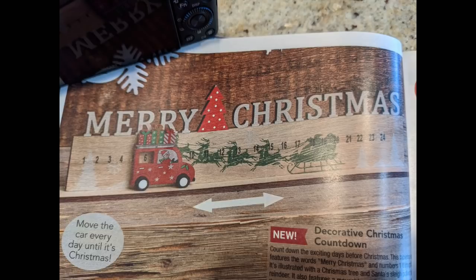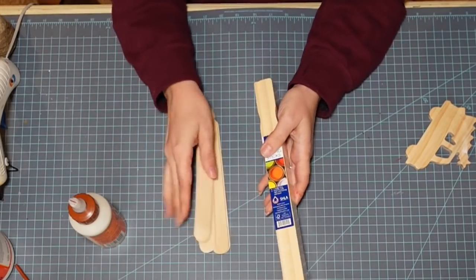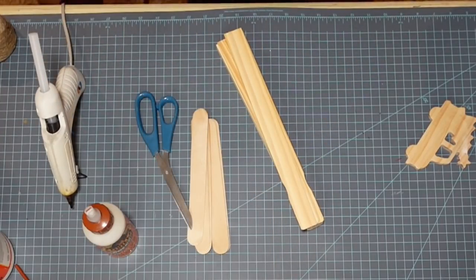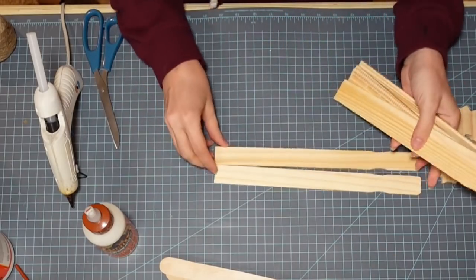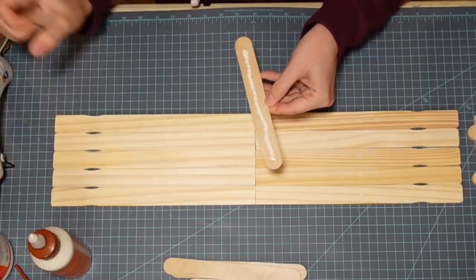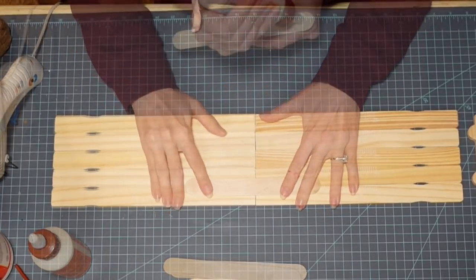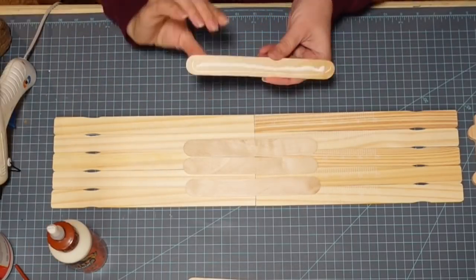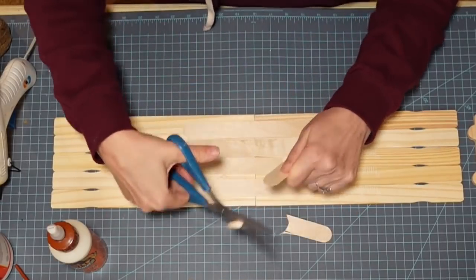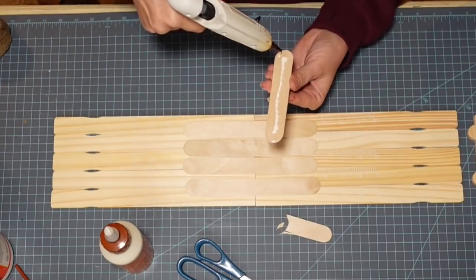So this is my inspiration picture — it came from the Lakeside Collection catalog and I thought it was super cute. I'm going to be using paint sticks, some tongue depressor sticks, some Gorilla wood glue, my hot glue gun, and a little wooden truck we'll be working on in a bit. First I'm taking my paint sticks — a pack of 10 — lining them all up end to end and using my tongue depressor sticks to seal them together, using both wood glue for the long-term bond and hot glue for the immediate bond.